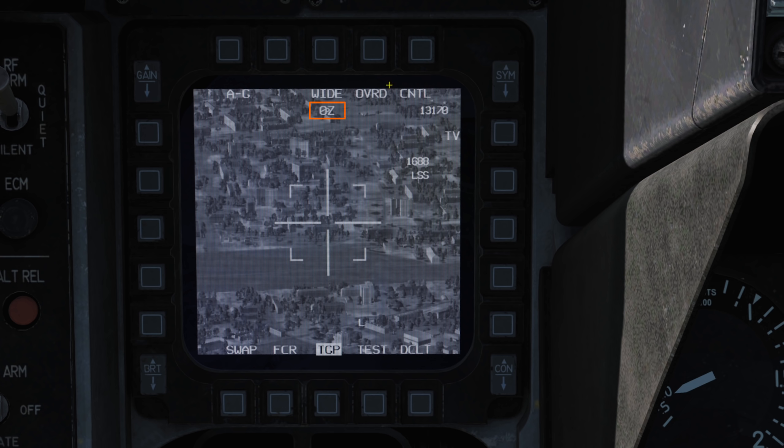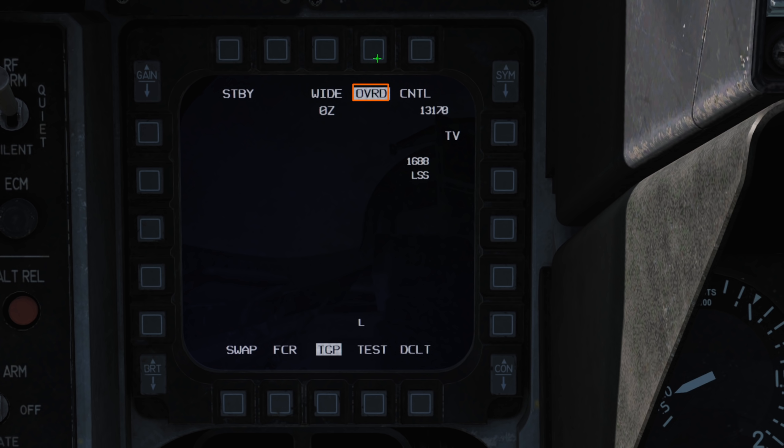Our current zoom level from 0 to 10, and the override button which will blank out the pod putting it into standby for now.